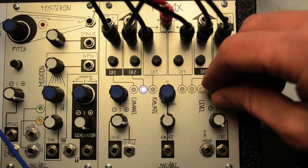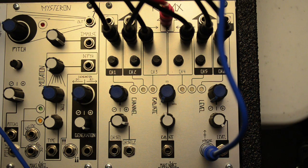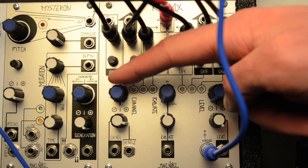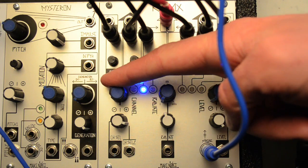The output level of the selected channel or channels is controlled by level. Each of the six channels is a vactrol low-pass gate, but with a single global control. Level can be controlled via control voltage, or struck as on the OptiMix, DPO, or MMG, with any gate or trigger signal.